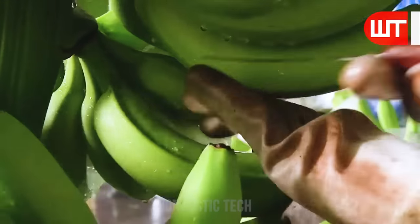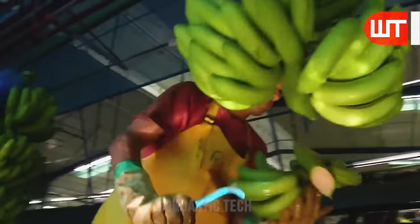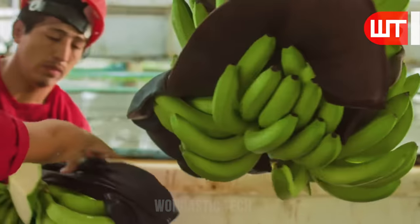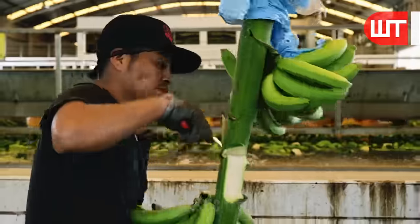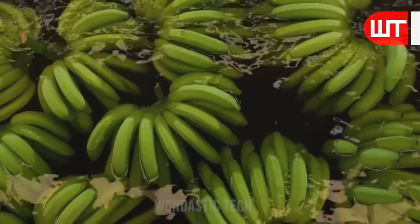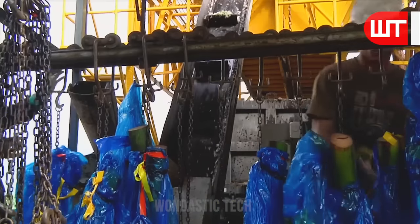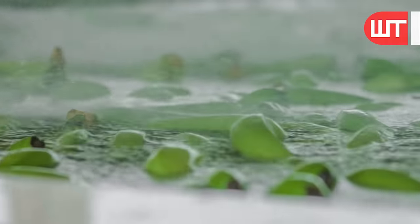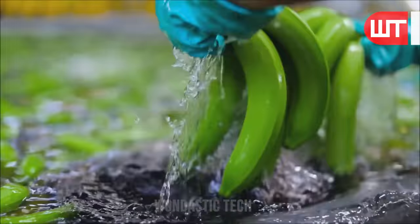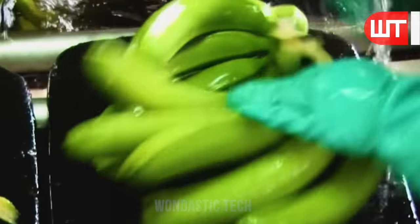Next, an expert cuts a banana from a bunch to confirm its freshness. Then begins the stage of final washing. Workers cut the big bunch of bananas into small bunches and throw them in clean water, gently placing the small bunches to ensure they are thoroughly cleaned. Using scissors, workers divide banana bunches submerged in water into two, three, or more sections and make their stems narrower.